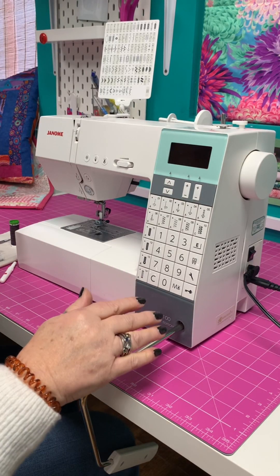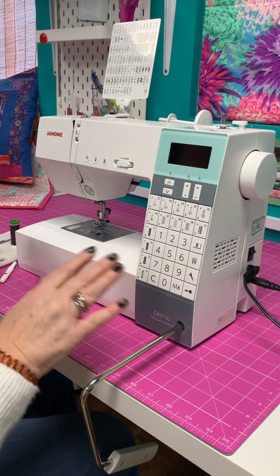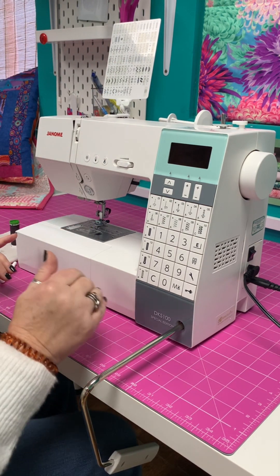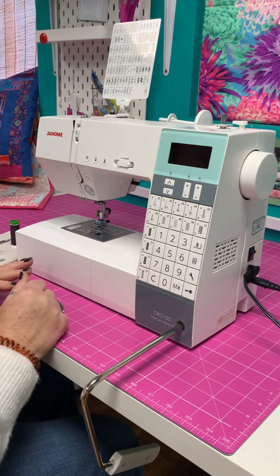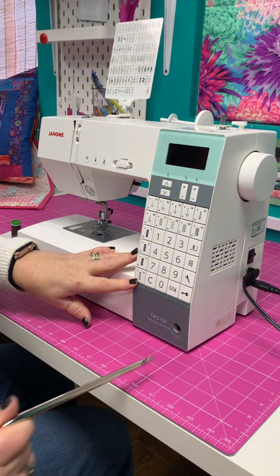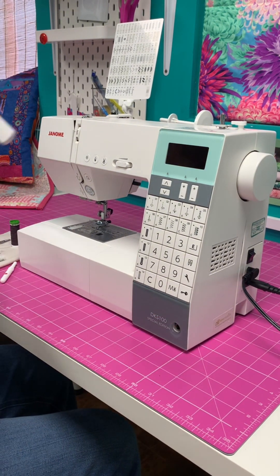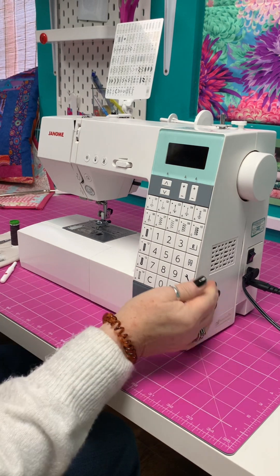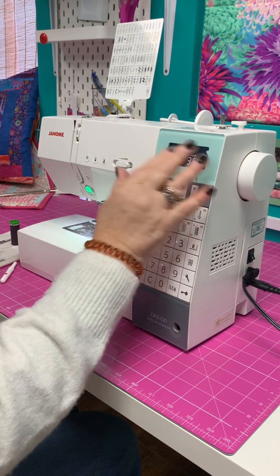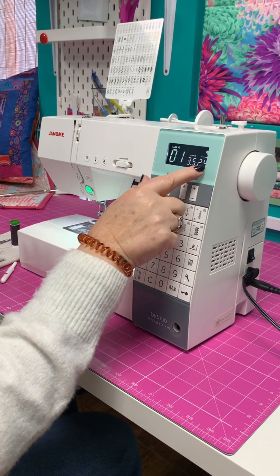The DKS 100 has 100 stitches and it has a separate little card here. It also comes with a knee lift, which enables you to lift the presser foot when you're doing quilting and things like that. This is how it goes in and comes out - I don't actually need it today, but that's where it goes in that slot there. We switch the machine on at the side and it's always ready to sew with a straight stitch with needle in the middle position.